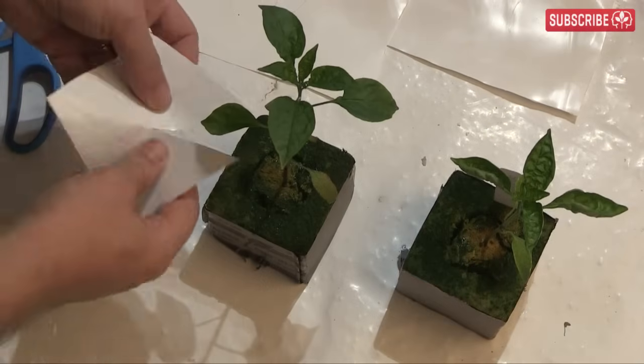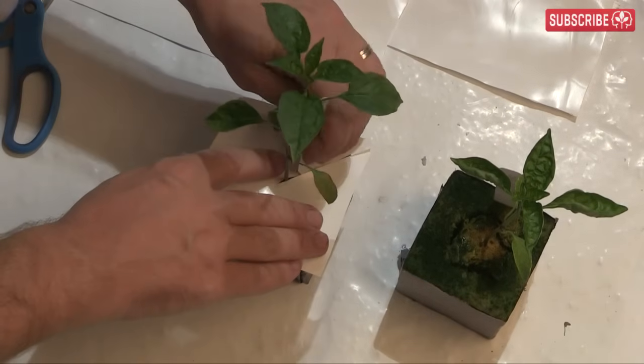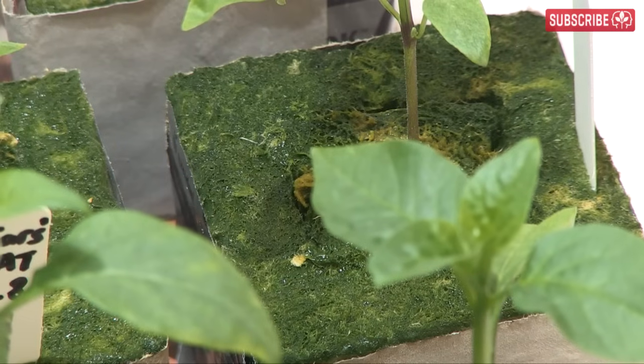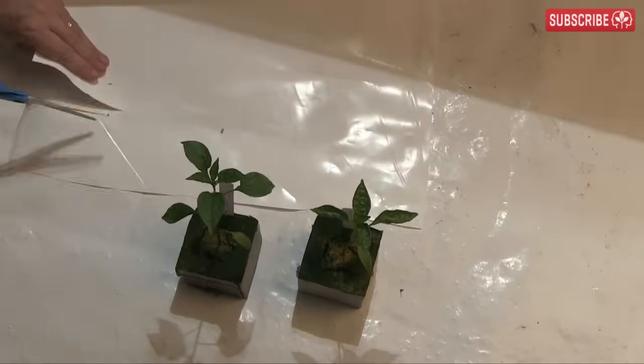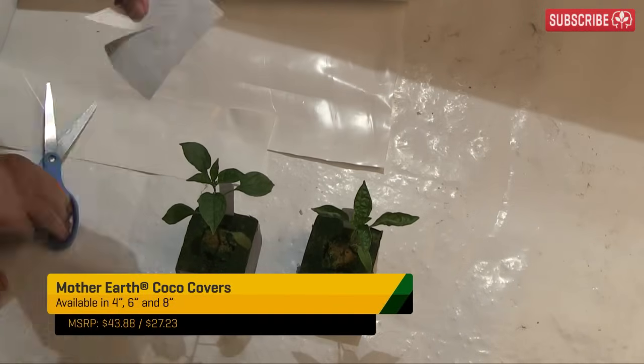Finally, if you're wondering what those little squares of white plastic are, they're to prevent light reaching the top of the blocks — it helps to keep algae growth to a minimum. Algae isn't damaging to plants, but it can potentially provide a home to fungus gnats. You can buy specialist protective covers called coco caps too, but this isn't a bad DIY version.